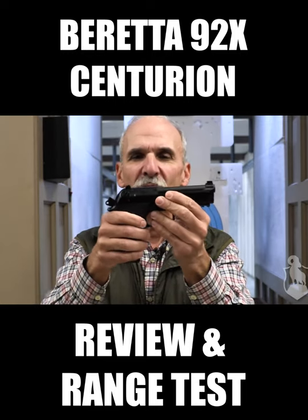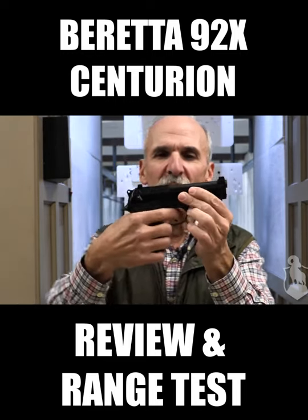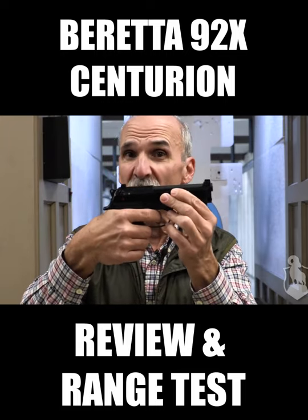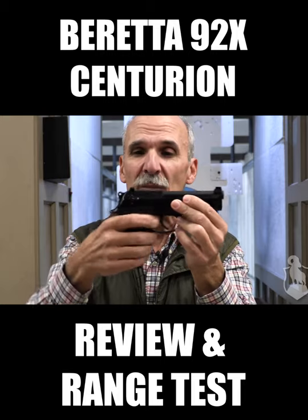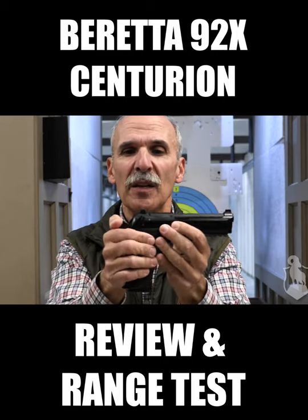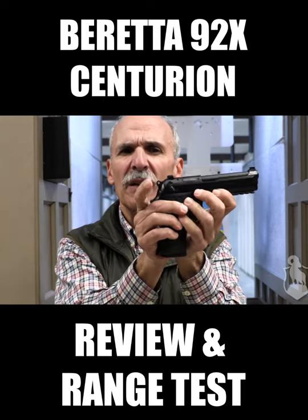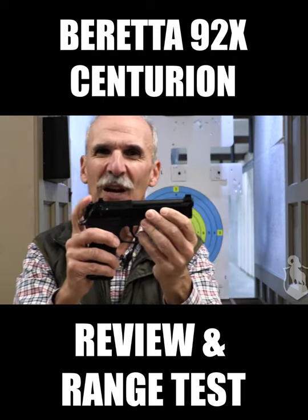I find this gun will shoot very well, very accurately, partly because of the double-action D spring which lightens the double-action trigger pull significantly. This gun is available in either a safety model, F model, or a G model which basically is a decock-only. Let's shoot the gun right now and see how it performs.